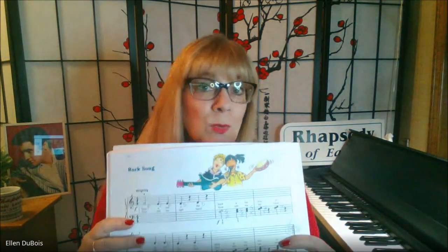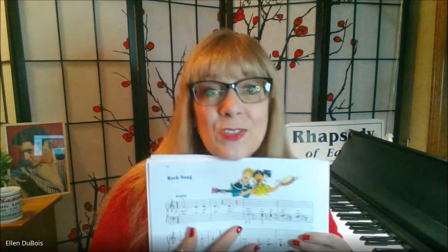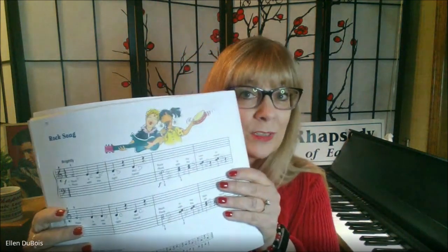I'm going to switch my camera angle and play Rock Song for you. This is for any of my students working on this, and anyone else out there who might need a little help with this piece before moving on into book two.